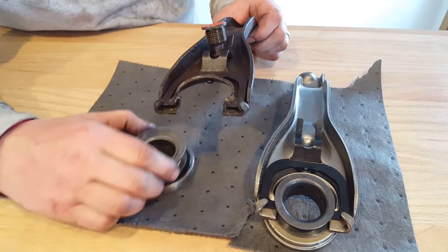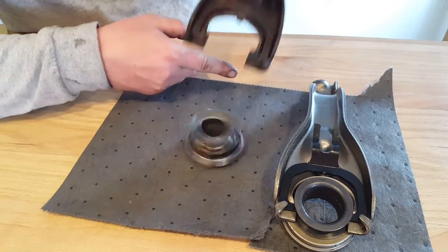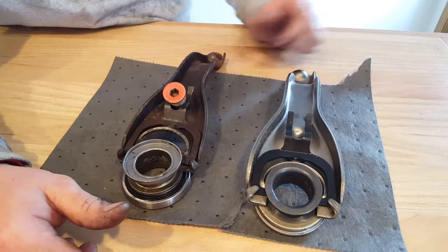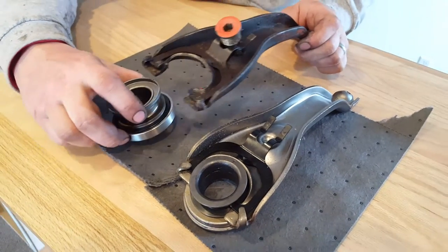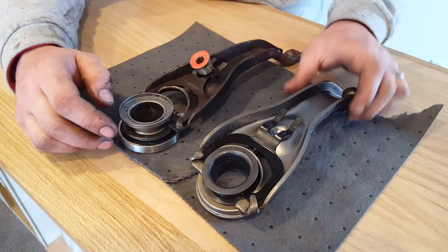And then the spring on the clutch fork is worn also, so it doesn't even hold the bearing in. For all you guys out there putting in new clutches and not putting in any new consumable parts — like clutch forks with the spring steel that wears out when it's over 40 years old.